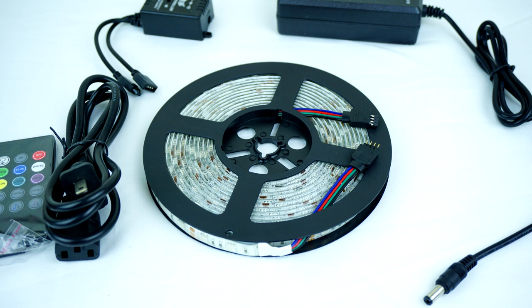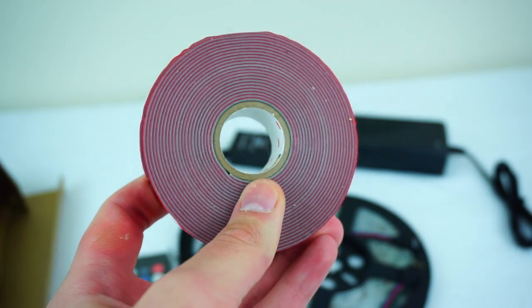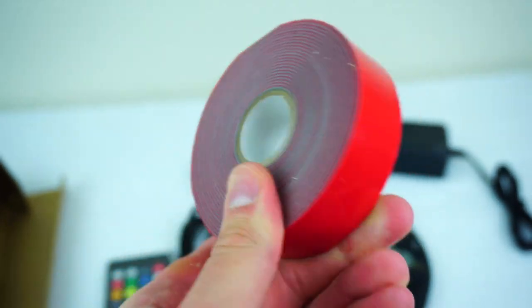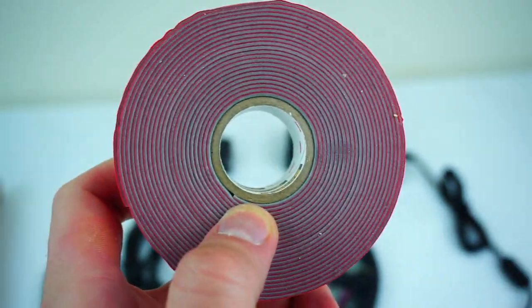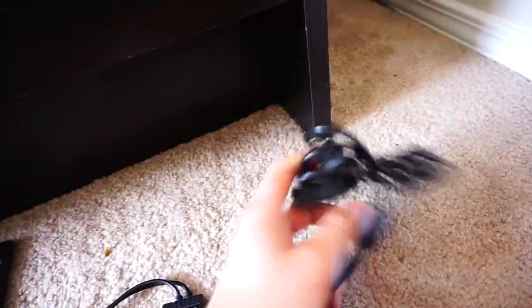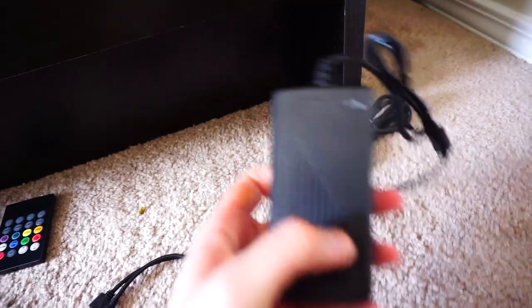Step one is to get yourself some real double-sided mounting tape. The adhesive that comes with all of these strips — or at least the ones I've tested — just doesn't hold. You paid 20 bucks, you can't really expect much, but they will not stay on any material I've tried. So you want to get some real tape for this project.